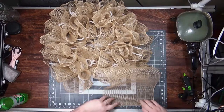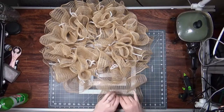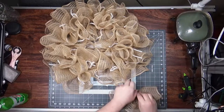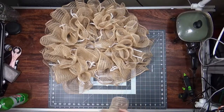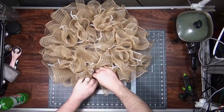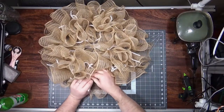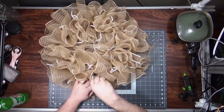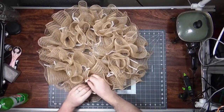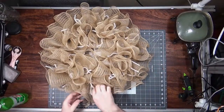If you use longer ruffles, the wreath can be bigger. I've done some where the ruffles were about 36 inches — they were wrapped around my smaller cutting mat. I think I'm going to do one of those bases, just have to find the right mesh for it. If you do that, you do get a bigger wreath, just because it opens up more because there's so much mesh in it — probably about 26 inches.